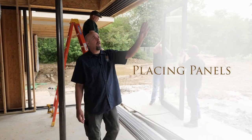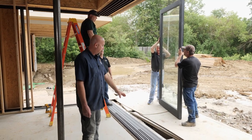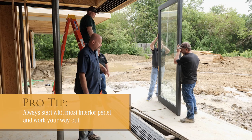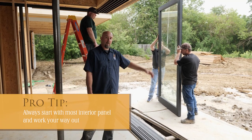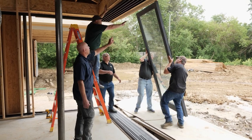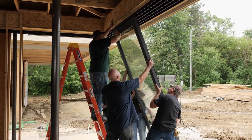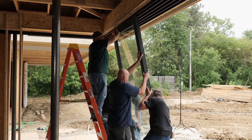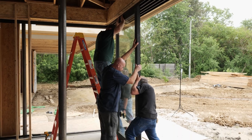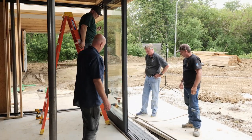Now that we have all of our head tracks secured to the header, we're ready to start putting our panels in. When we install our panels, we're going to start with the most interior panel, which is the one that's going to slide all the way to that corner, and then from there we're going to work our way out. We'll start by putting the panel up into the head track, and once it's in the head track we drop it down onto the sill track and then it should roll freely.